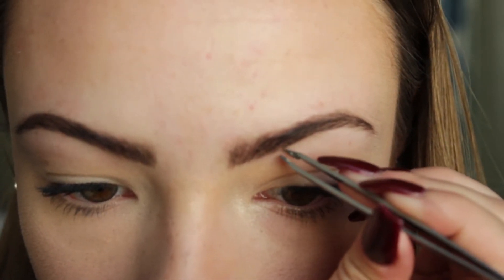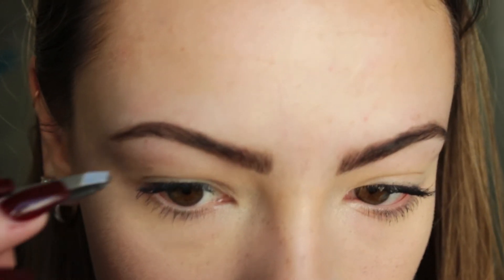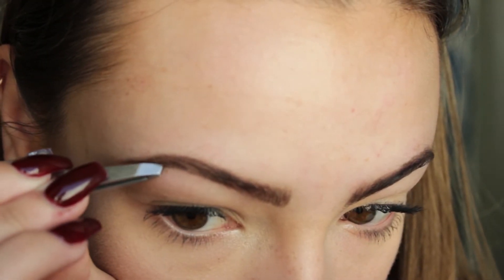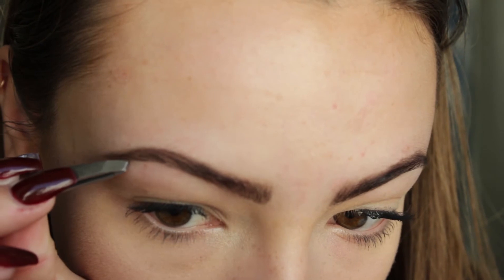After I'm done filling them in the shape I want, I take the tweezers again and go back in to change up the shape a little bit, making my arches a little higher and getting any more hairs that are stray and don't really look like they belong. I'm just fixing them up and trying to make them look as symmetrical as possible.